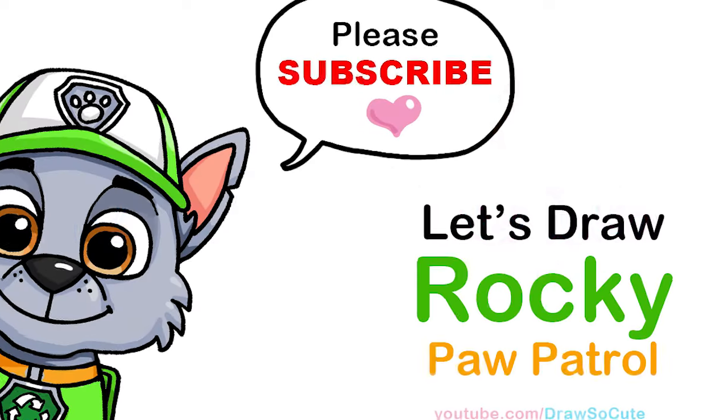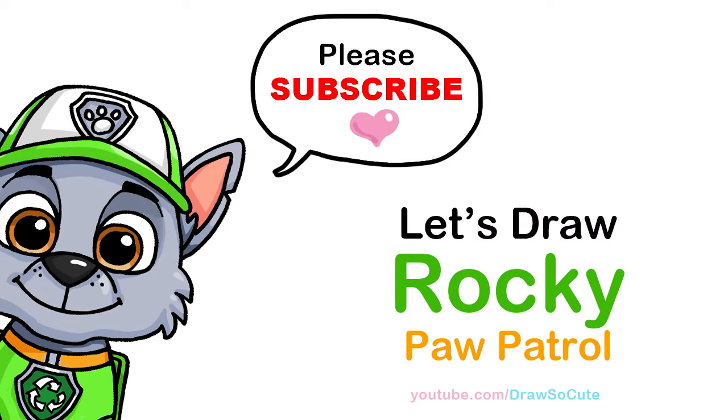Hi Dresser Cuties, Winnie here. Today we're going to draw Rocky from Paw Patrol. So let's get started.